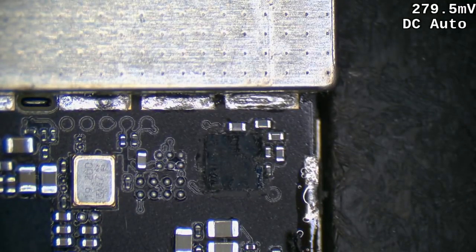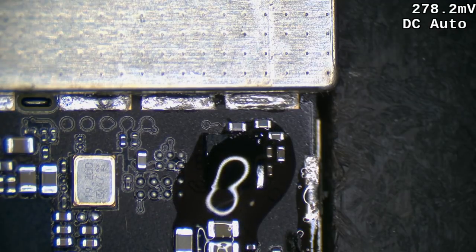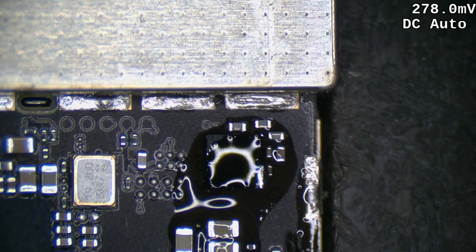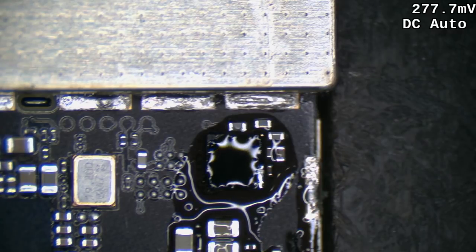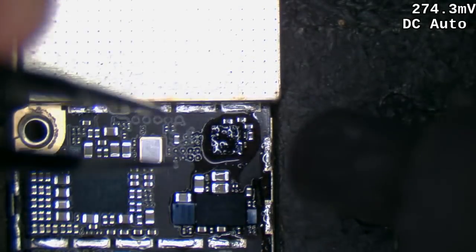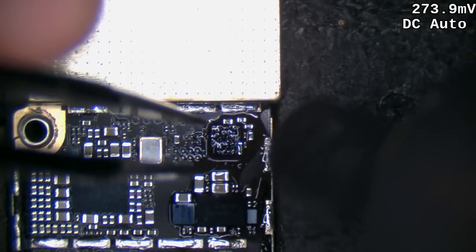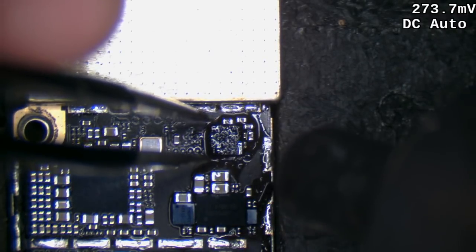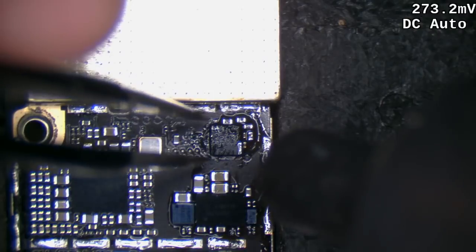It might get a little blurry here because I've got to use the air filter to try and capture the flux and the heat. I remember the iPhone 6 needs a lot more heat compared to the 5s, 5c, or even the 6s for that matter.